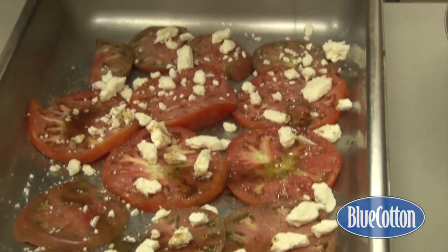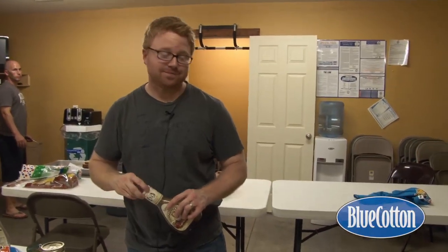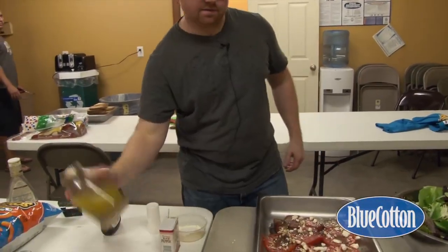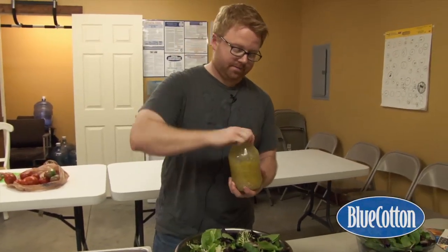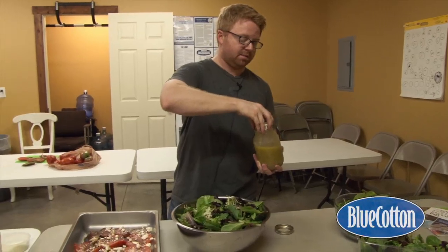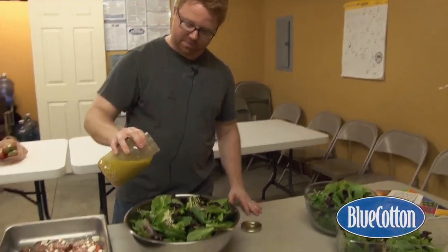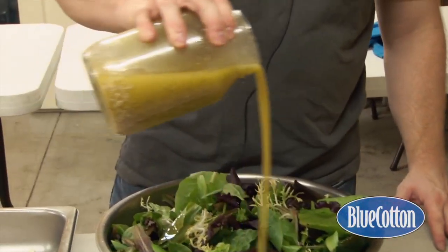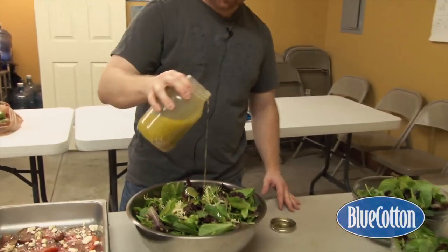A lot of times I'll even add some basil to this too, but I forgot to get basil. For the green salad, I've had my salad dressing in the fridge for about an hour. You can leave it in for days — make it at the beginning of the week and use it all week or even longer. Just make sure you shake it up, pour some over the greens, and toss it. Once you get that all mixed in, it makes for a really nice light salad. Thanks for watching and don't forget to subscribe to our YouTube channel.